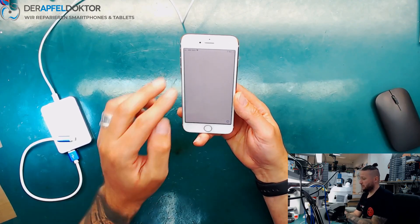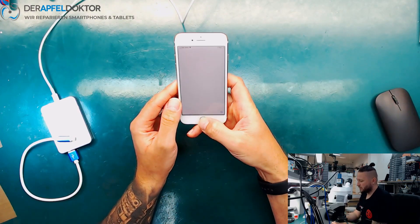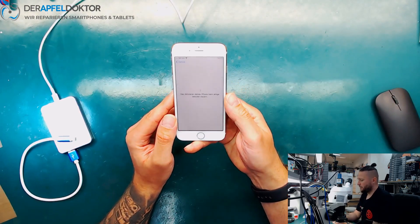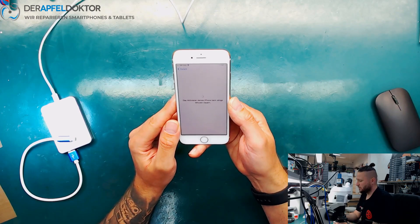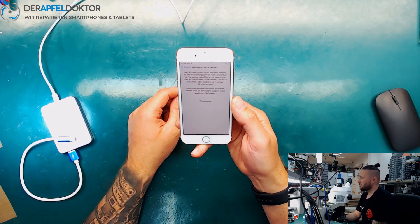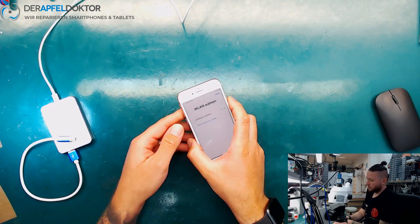Now the phone — you saw it before it was activated. So now we have a serial ending with the eight, and now just waiting for the activation. And it says no more activation possible. So let's get it back.